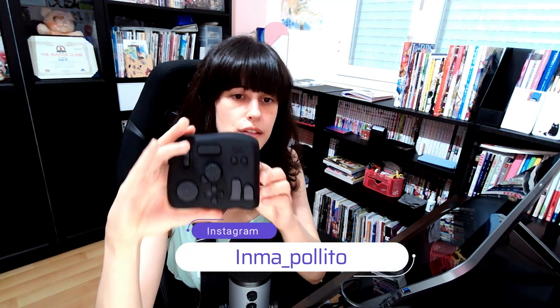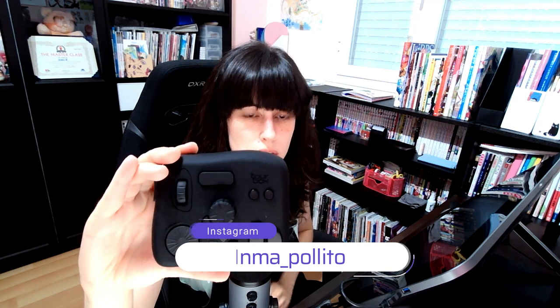Hello everyone! This is Inma, and today I would like to make a special video to review this device called Tourbox. It was sent to me by the people from Tourbox for free in order to make a review. I asked if it was okay to make an honest review in case there was something I didn't like, and they were okay with it. So that's what I'm going to do.